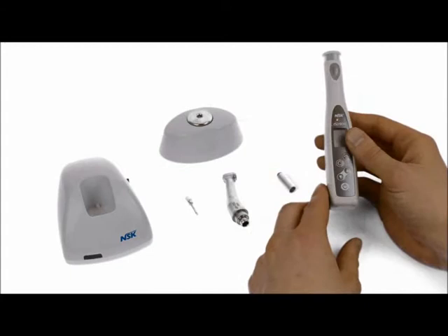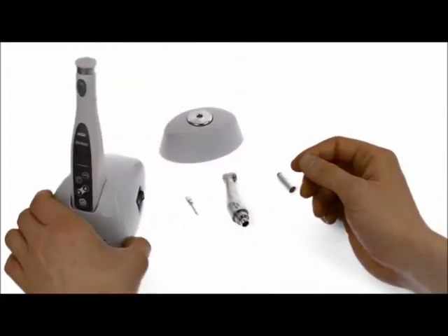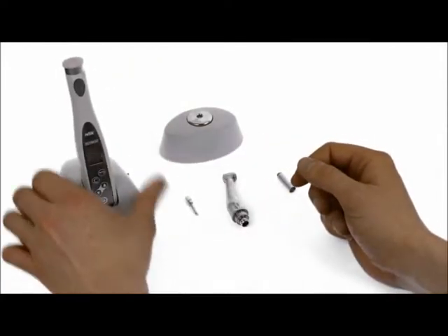When you first get the kit, you'll obviously want to charge it. Simply place it into the charging unit, plug it into the wall, and switch the switch on — it will charge very easily.